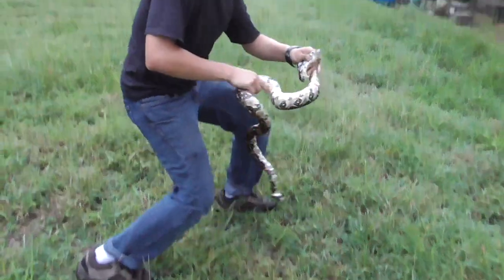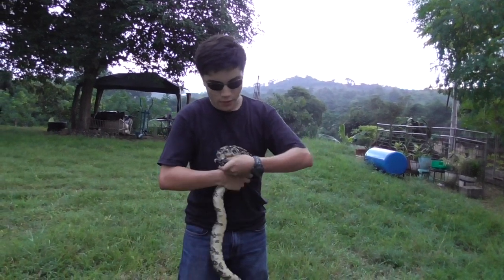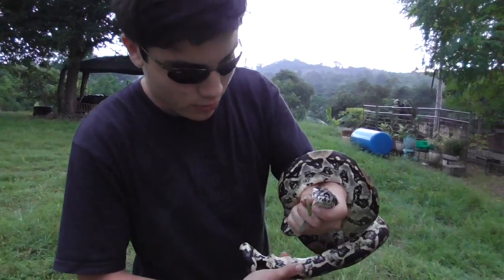Once you have it secure — it's raining right now — once you have the head secure, you've got your snake. We're not going to put it in a bag; we're going to let it go soon. But I wanted to prove that it's not the same one by showing you here.